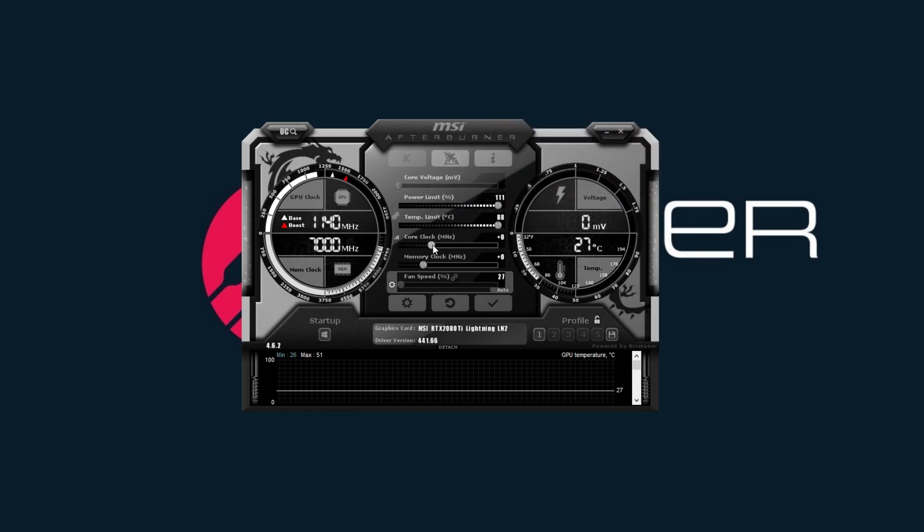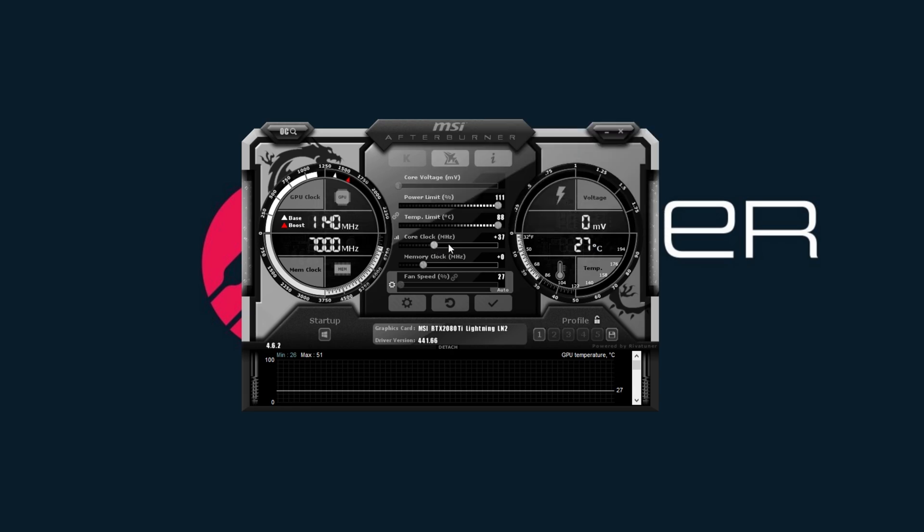On the core clock, you can do increments of 20 if you want — I always recommend starting small. Memory clock can go a little higher; you can do 100 with no problem depending on your card. Once you do that, hit the little checkmark and hit apply. Then you want to run a stress test — they have FurMark, or you can run 3DMark Vantage or Unigine Heaven. Unigine Heaven puts your GPU at 100%, but FurMark is the more stressed one — it's kind of like Prime95 for CPUs.